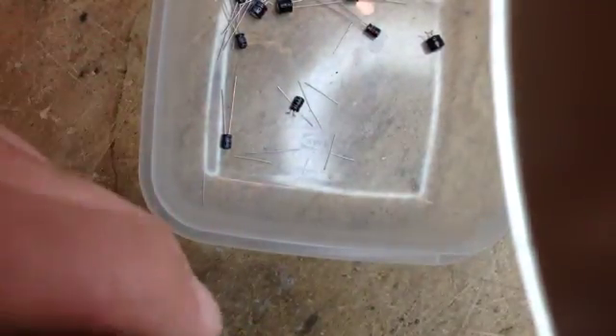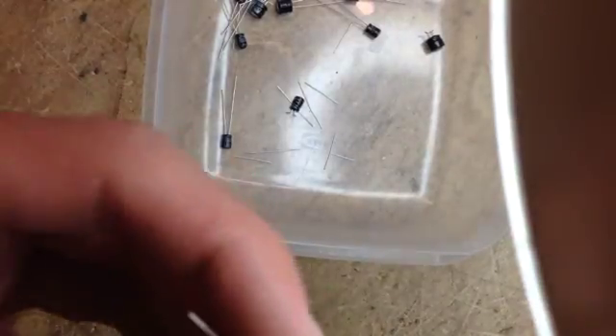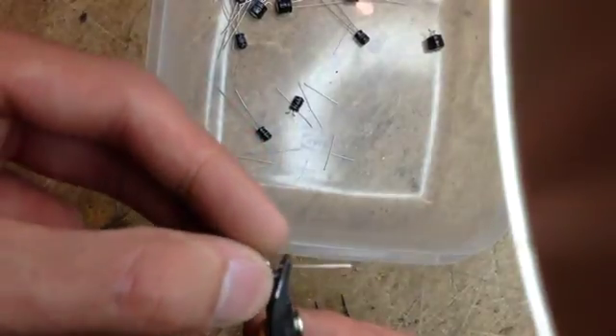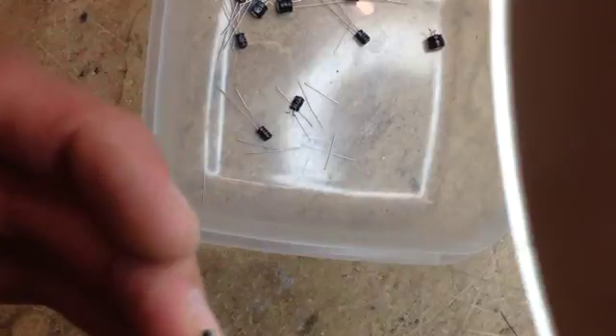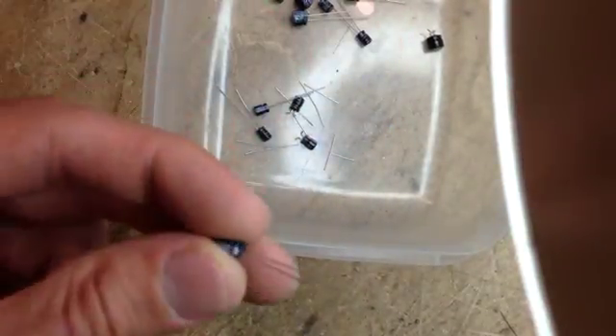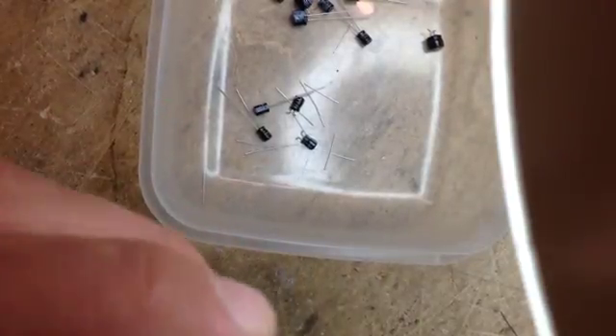When possible - if you have broken traces, and it seems like today I don't - you can just use those long leads to rejoin the trace, and it always works beautifully. I'm going to move forward and thanks to the magic of video editing you'll see me drying up and starting to recap the board.